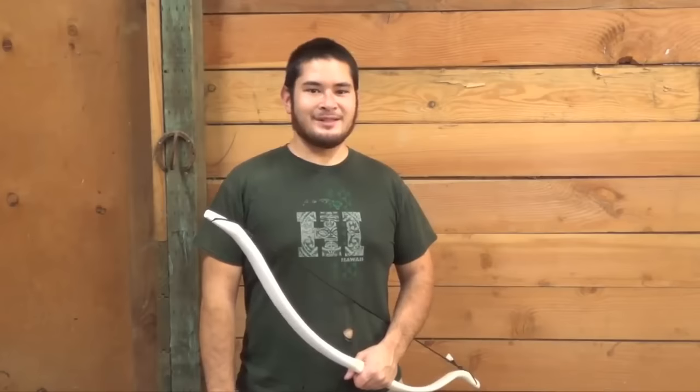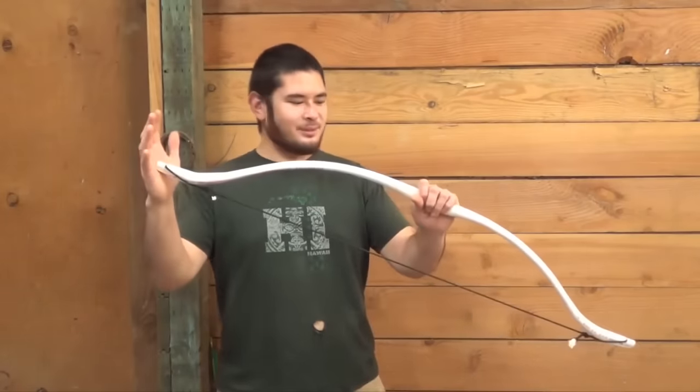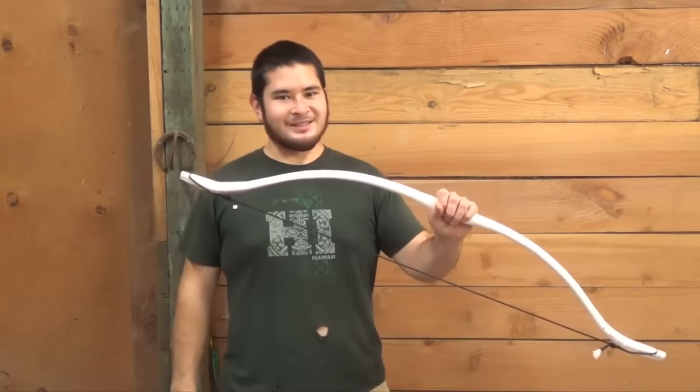Hey fellow backyard bowyers, Nick here. Today I'm going to be making a 40 pound PVC bow without a flattening jig. Let's get started.